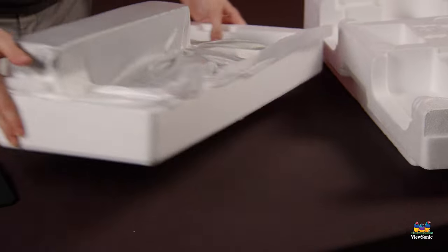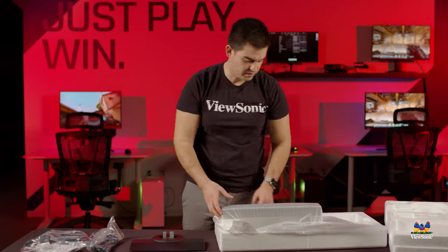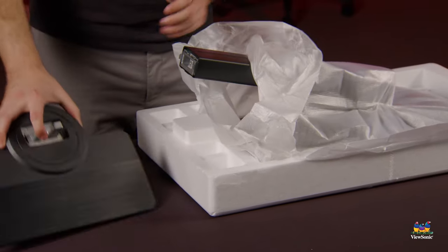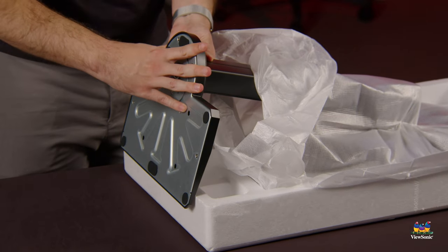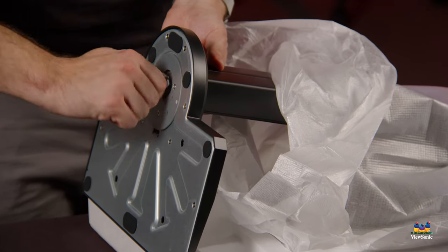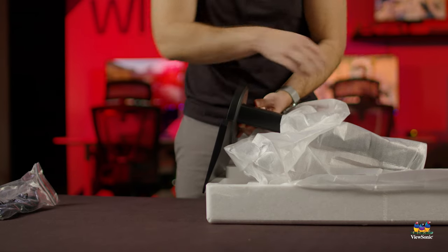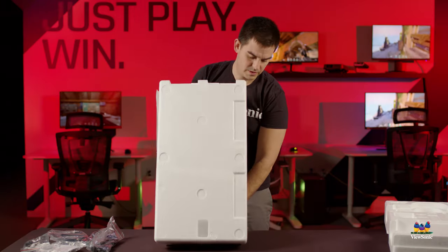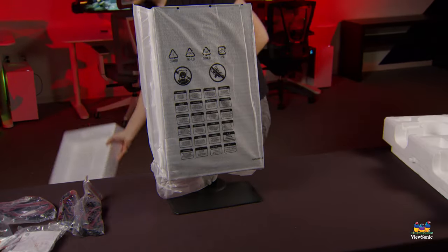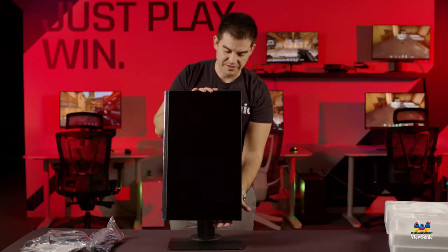Next up we have the monitor itself. What's nice is that the stand is actually pre-mounted to the back of the monitor, so no extra steps — you just need to connect the bottom of the stand and you're good to go. Connect the one thumb screw on the bottom; finger tight is perfectly okay. Now with the monitor fully assembled, we can take it out of its protective cover.